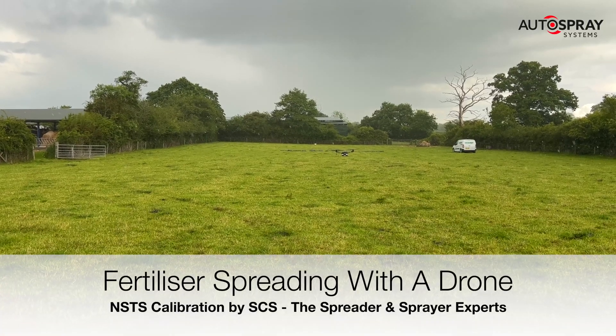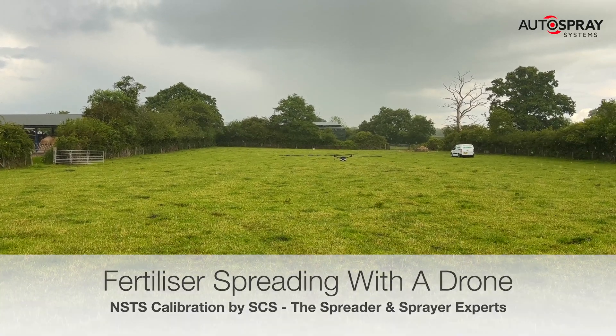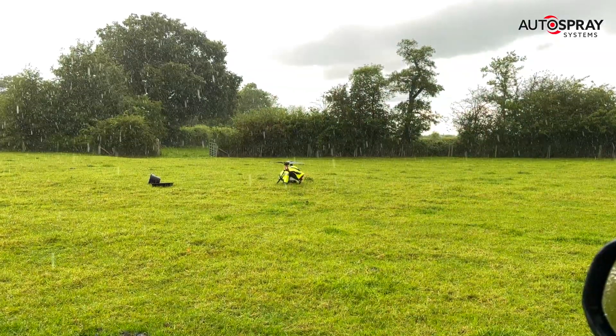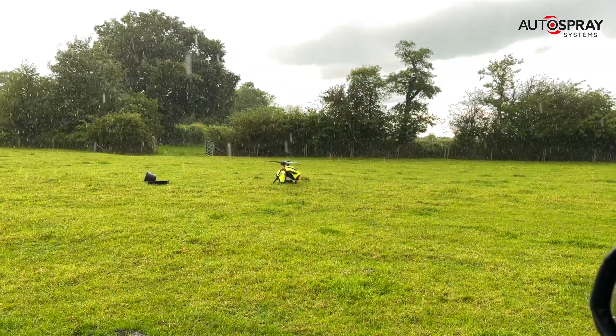On a typical English summer's day, we took XAG's latest V40 twin rotor drone down to SCS, the spreader and sprayer experts, for calibration testing.